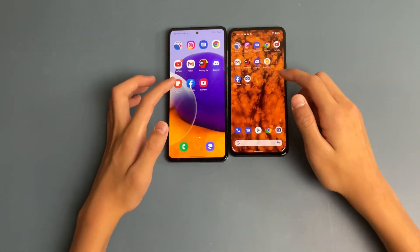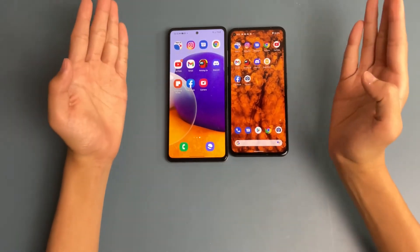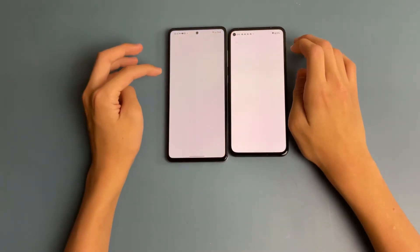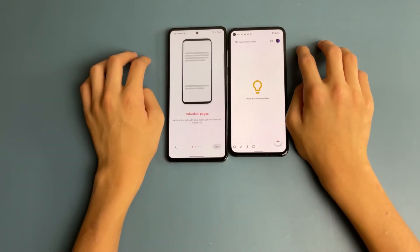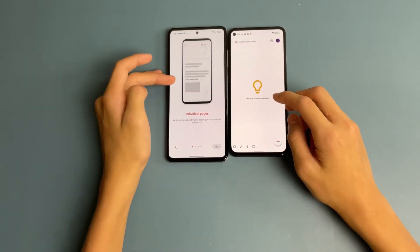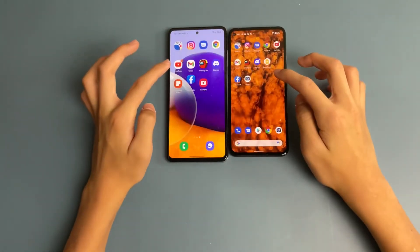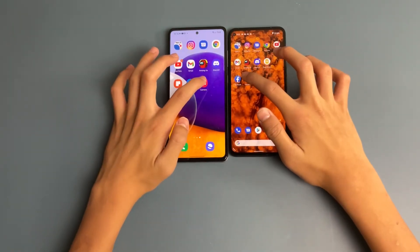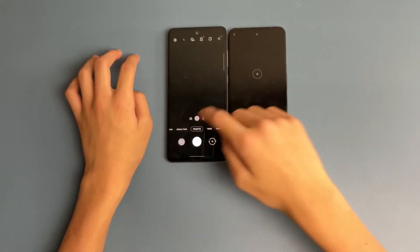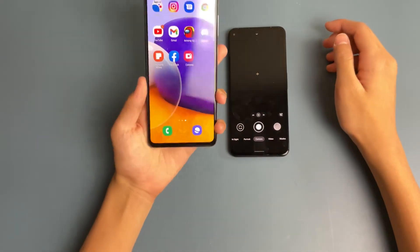Opening the stock Notes app on both phones — they loaded about the same, though it might have loaded slightly faster on the Galaxy A72. Then Facebook: the A72 again loaded first. Finally, opening both stock cameras — the Pixel 5a loaded faster here, as the Galaxy A72 took a little longer to open the camera app.